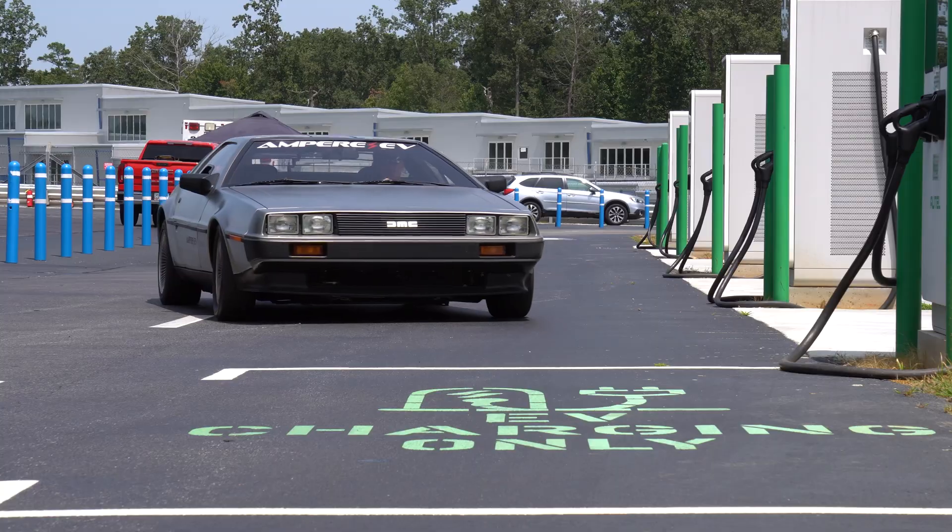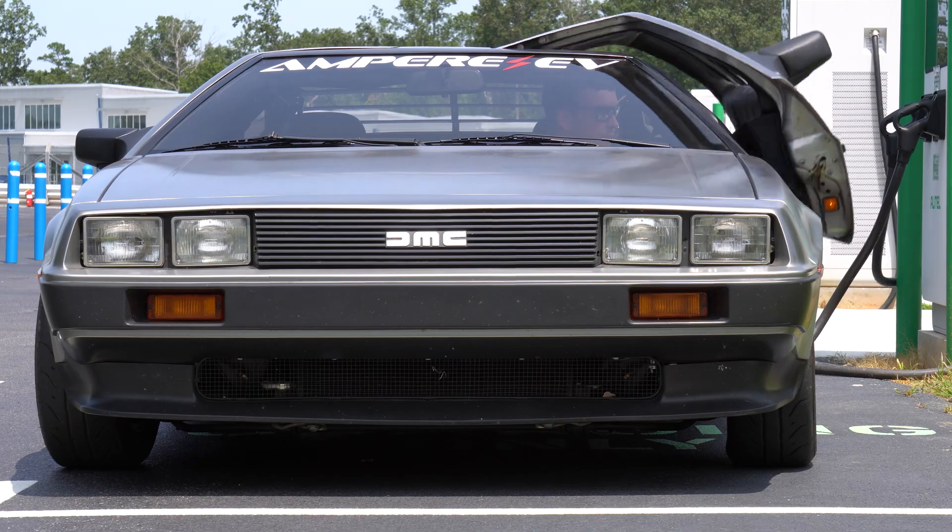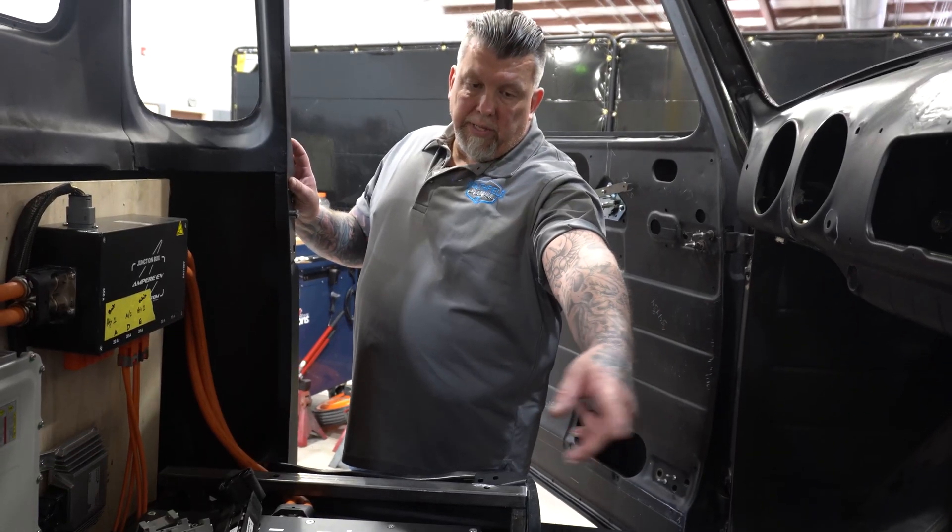Hello everyone, my name is Jay with Ampere EV. If you happen to have a car, an SUV, or even a hot rod that you're thinking of converting from gas power to electric vehicle power, we're the company for you.